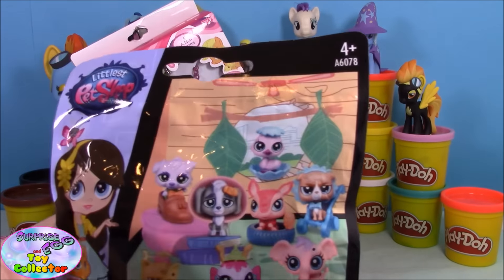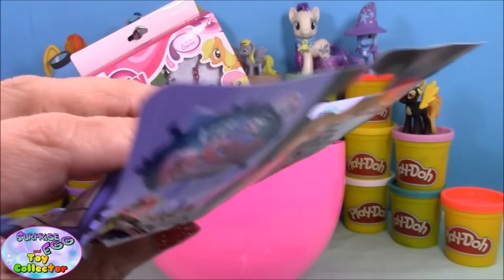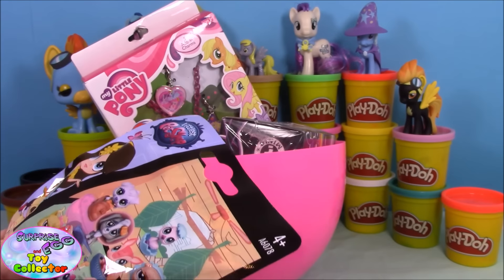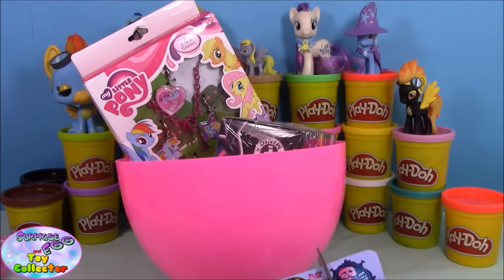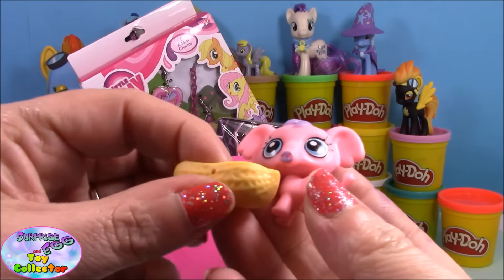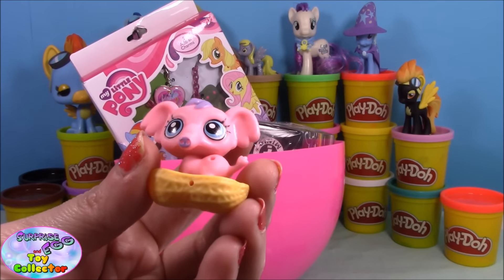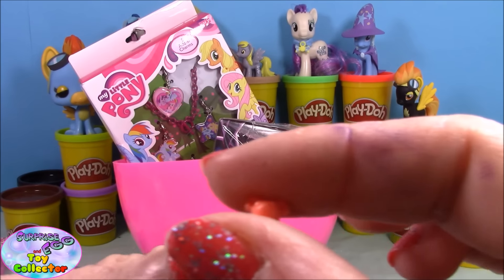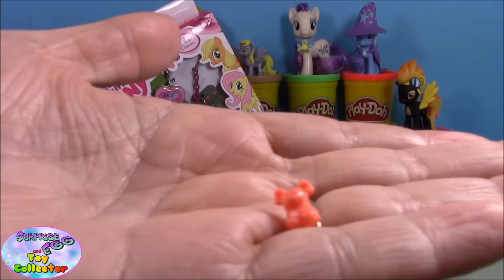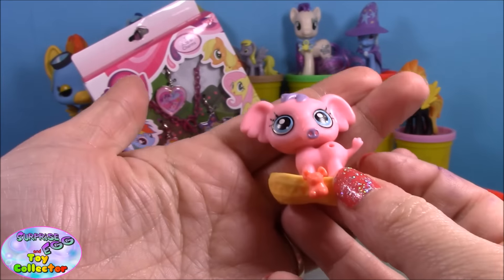Next up we have a Littlest Pet Shop blind bag from series one — it's one of the Pet Hideouts blind bags. You can see the ones available on the back and they are all super cute. We open it and we have a super cute little elephant! It comes with a little peanut basket type thing and also a tiny little mouse. We pop it in there — that is super cute!